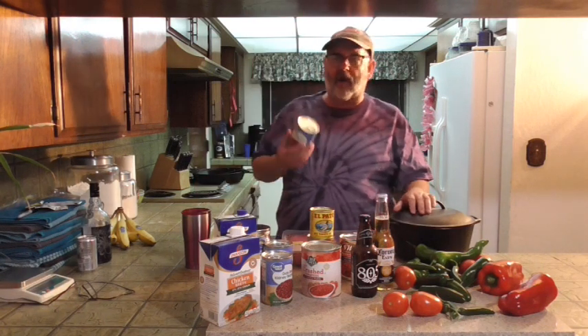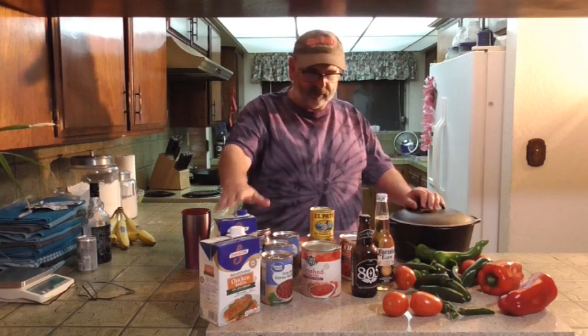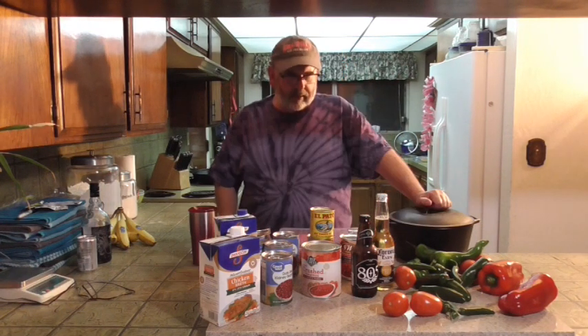I don't have any dry kidney beans that I could have soaked overnight, so we're just going to use cans of kidney beans, chicken stock, and ground round. Let me get this all prepped and we'll get back together out at Base Camp Rico by the fire. See you guys in probably 45 minutes or so.